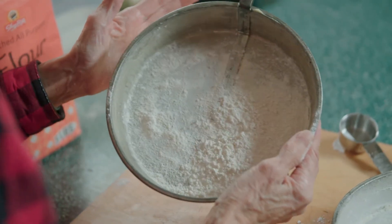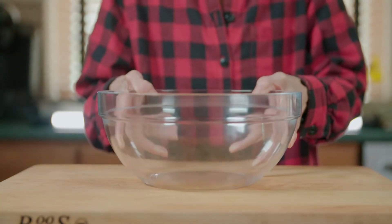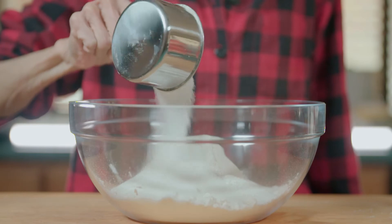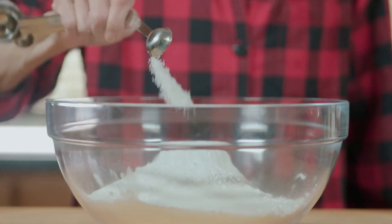Now it's time to work on the batter. We grab a bowl and add the dry ingredients. We combine 2 and a quarter cups of flour, 1 and a third cups of sugar, 1 tablespoon of baking powder, and a half teaspoon of salt.